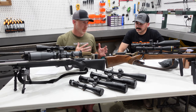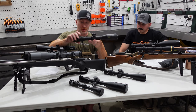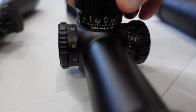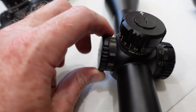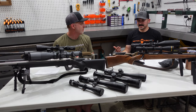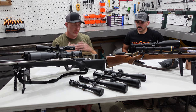Getting up to the upper end for extreme long-range stuff, you're going to get into something like the Bushnell Elite Tactical XRS2 — 4.5 to 30 power, 50 millimeter objective, MIL, not illuminated, with really nice crisp turret adjustment and side parallax. It's heavier at around 34 to 36 ounces and uses a 34 millimeter tube. This is your mile-plus type of scope. If you're building a competition rifle to shoot at that kind of distance, you're going to need the elevation adjustment that these bigger scopes have.